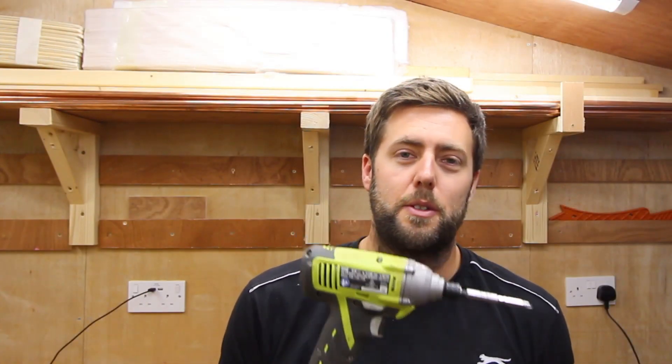Hi everyone, in today's video I'll be making a storage unit for my various drills and drivers. This will sit on the French cleat system at the back, just making everything a bit more accessible and a bit more organised for me to use.